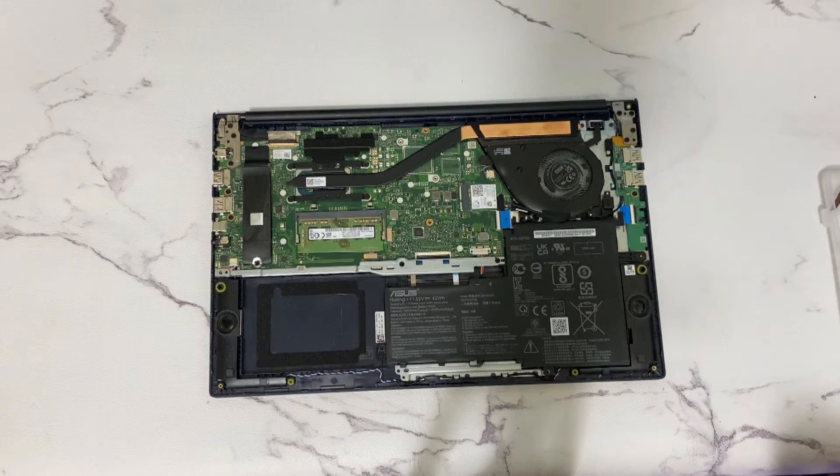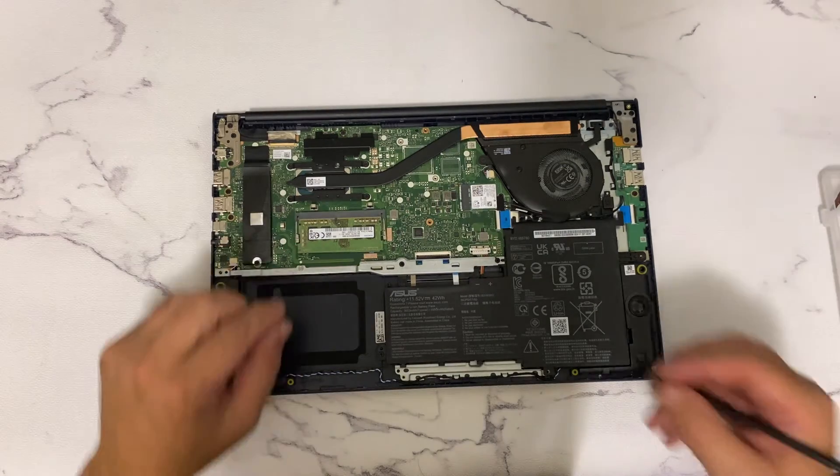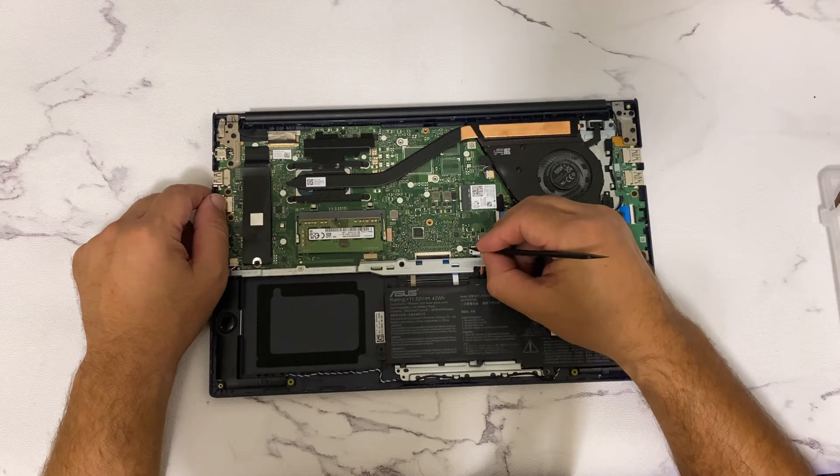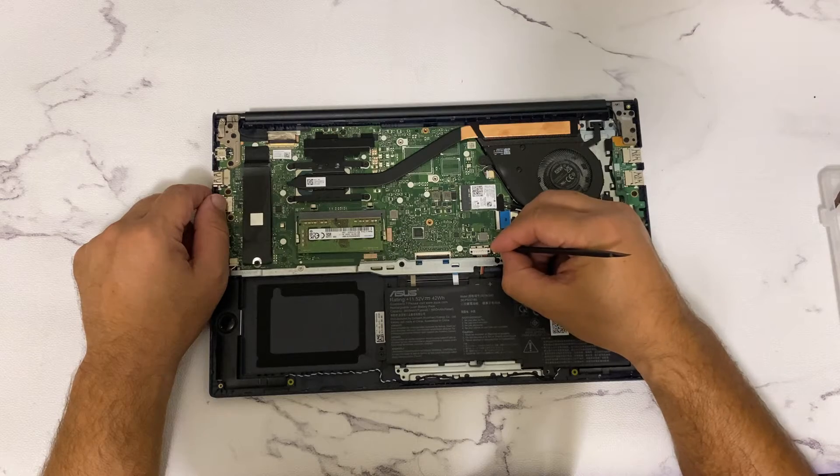Step five: we need to replace the RAM now. Before we remove the RAM module, we need to make sure to disconnect the battery from the motherboard. Otherwise, we will short circuit the board or damage the actual memory.